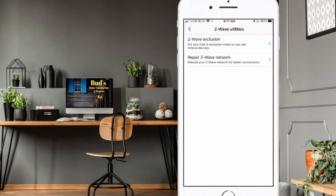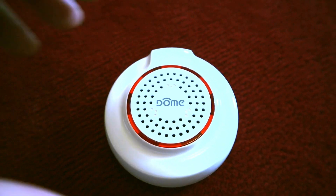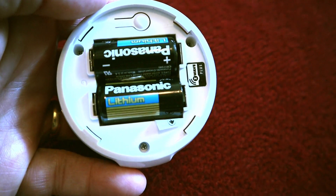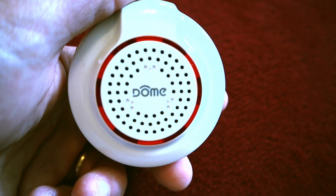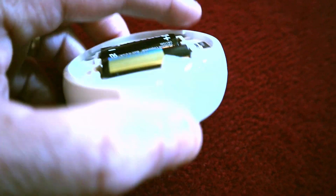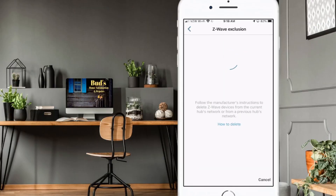The one we're going to use is Z-Wave Exclusion, but before we can exclude the device we need to have the device next to us, preferably in close proximity to your hub so that it can be detected. Turn the hub over to the reverse side and you'll see right next to the battery compartment there's a raised button. Tap that button three times to exclude the device. Once you tap the button three times you should see the dome siren flash three or four times — that acknowledges it's in exclusion mode. Then tap on the Z-Wave Exclusion utility, and eventually it'll find the device and confirm that it's excluded.